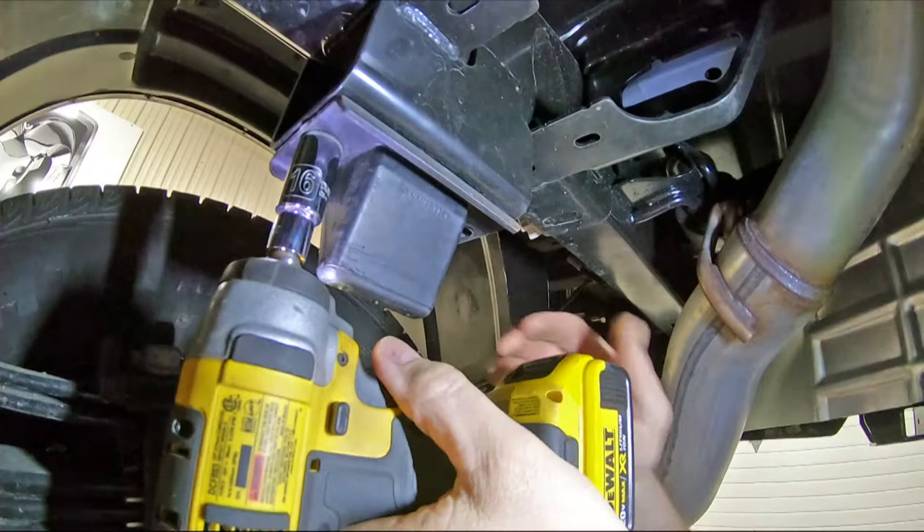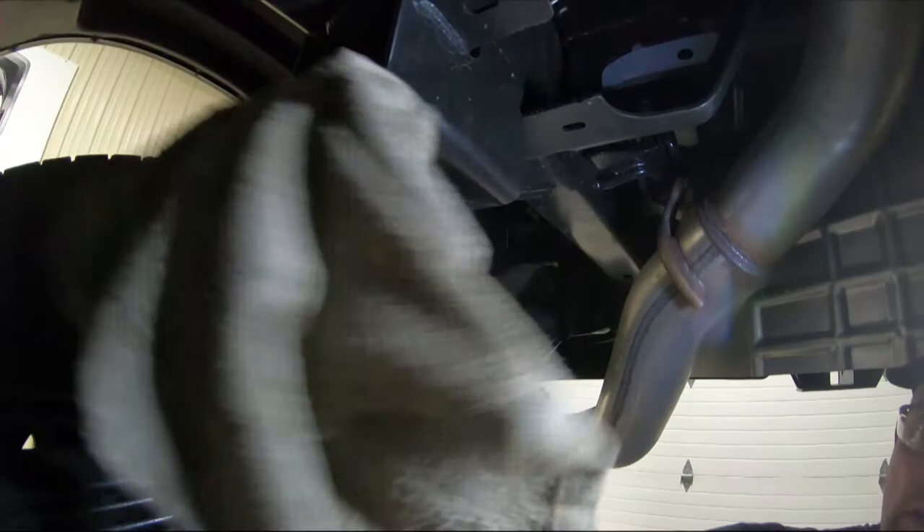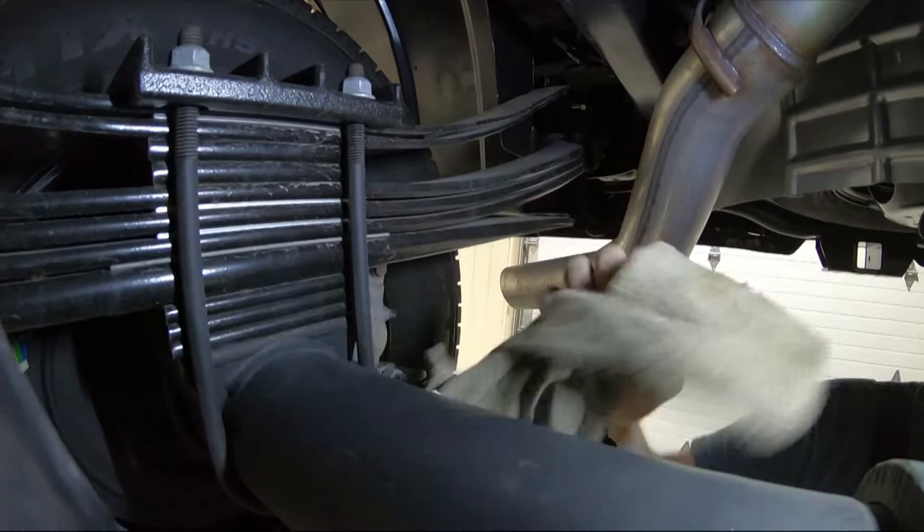Uninstall bump stop by removing two bolts with a 15mm or in some cases a 16mm wrench or socket. A floor jack from under the receiver can create space between the frame and axle if needed.